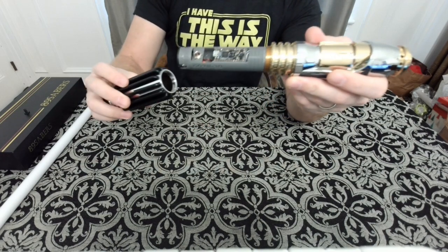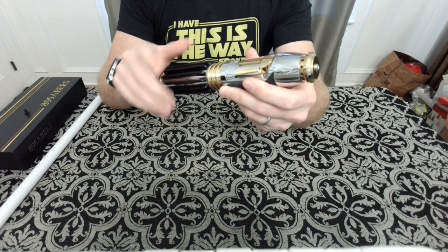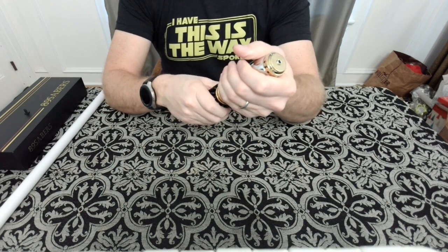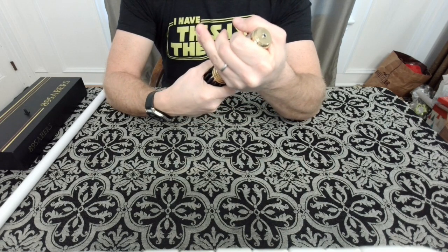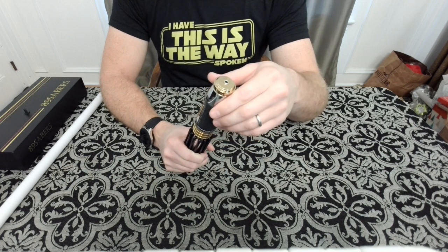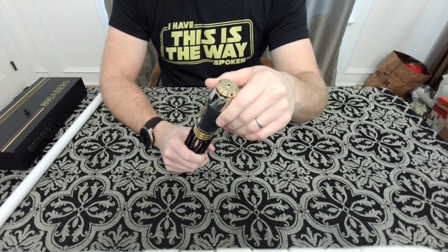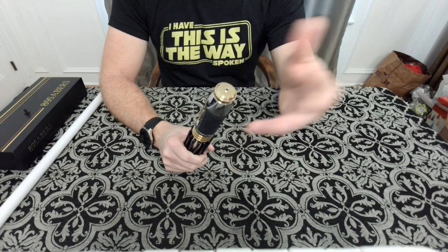Just like the MPP 2.5, this has a ton of fonts. This is the Proffie 2.2 board. The amount of fonts is fantastic — you could recycle these fonts on other Proffie boards if you wanted to. They basically give you every character: Mace, Qui-Gon Jinn, Obi-Wan, Rey, Luke, Sidious, Dooku, Vader, and quite a few more. There are even some non-Star Wars sound effects — the Ghostbusters proton pack is on here, which I thought was awesome since I'm a big Ghostbusters fan.